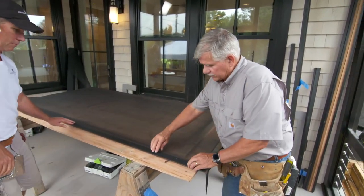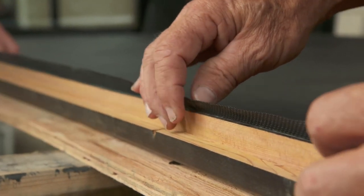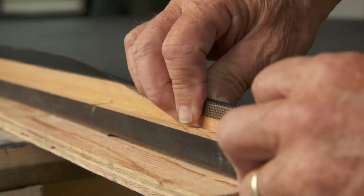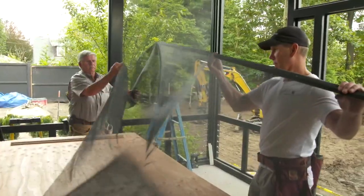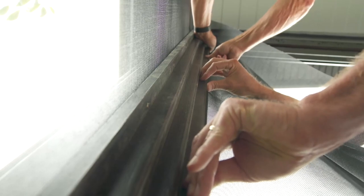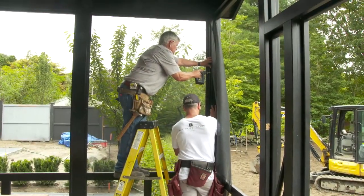Now that the screen is stapled to this piece, when we go to put it into that dado we'll fold this over and that will make it go into the dado nice and tight. We'll do that as we put it in place. Let's stand it up. We're going to take this piece, lay it in, put it against the stop and slide it over. You can see how the screening wire bent out — push it in and it folds right over and that's locked in place. Now just put some screws in it.